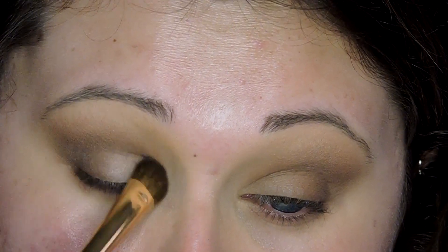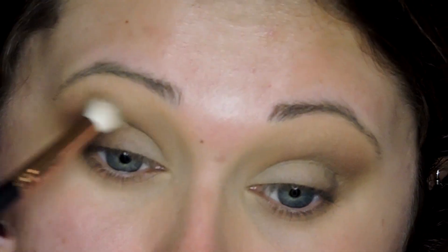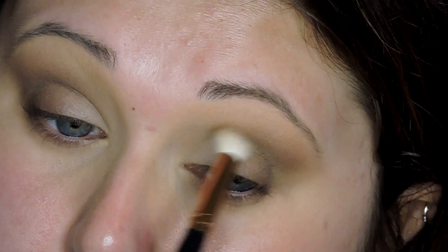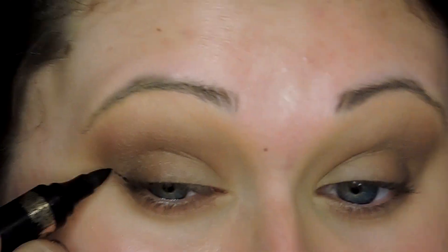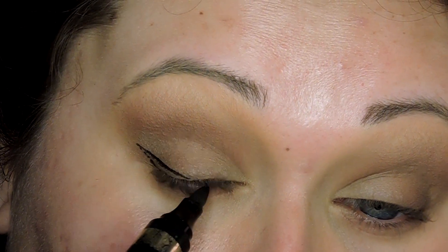On the lid I'm using Bombshell, which is like a shimmery white shade — sorry, I'm kind of sick so excuse my voice — but I'm just putting that on my lid to add a little bit of life to that area. Then I'm going back in with Natural Beauty and a little bit of Best Friend to blend everything together and make sure it's all seamless.